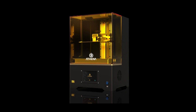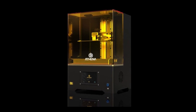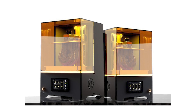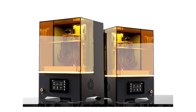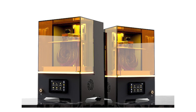The new printer, the Athena, boasts a 10.1-inch 8K LCD screen, a printing area of 219 by 123 by 245mm, and an XY resolution of 0.0285mm, or 28.5 microns. All that feels like standard stuff — the cool part is a new system they're calling the Force Sensor.